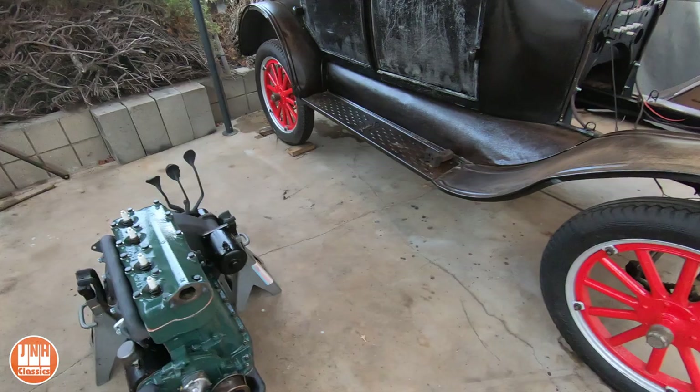That's it for the Model T, the 356, and the Beetle. That's all for this week, guys. Thanks for watching. If you haven't already, please consider subscribing. Bye.